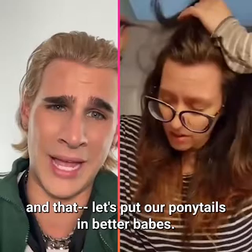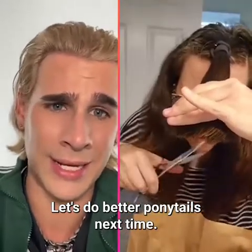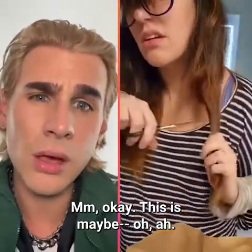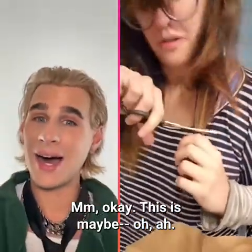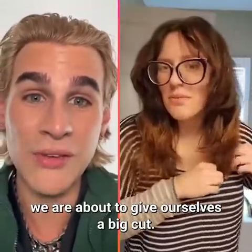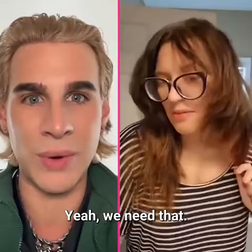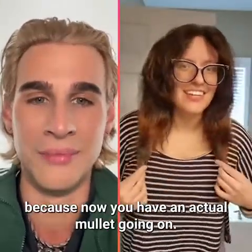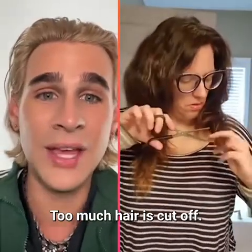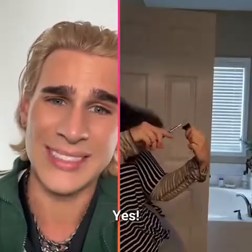Let's put our ponytails in better, babes — let's do better ponytails next time. We need that. Please cut that off, because now you have an actual mullet going on. And see, this is what happens when too much hair is cut off. Thank god she's getting rid of that.